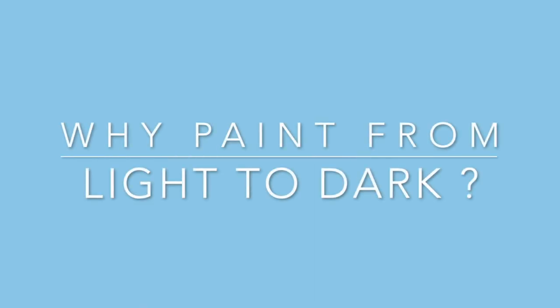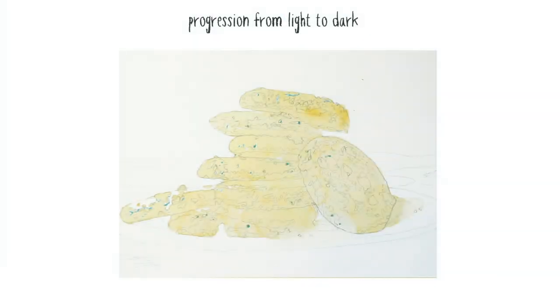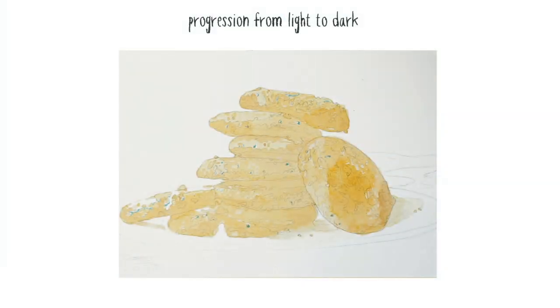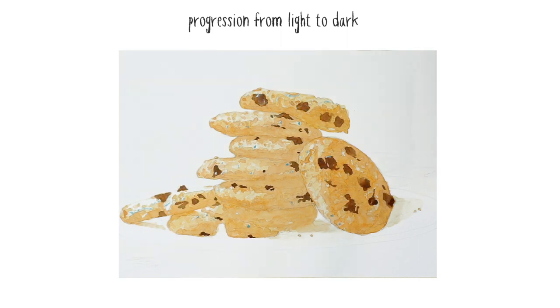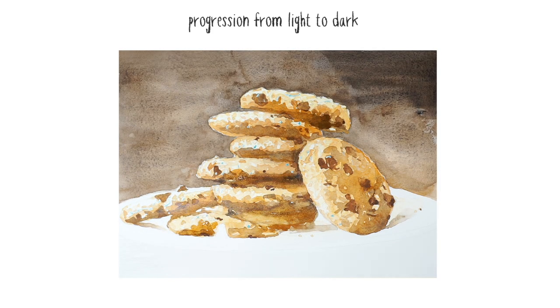So why do watercolour artists usually paint using a light to dark progression? As you've probably figured out by now, watercolour is a transparent medium. This transparency itself suggests a light to dark sequence of painting.